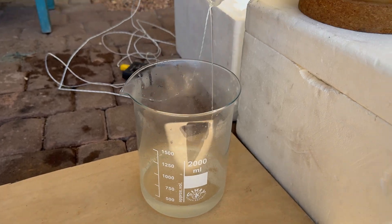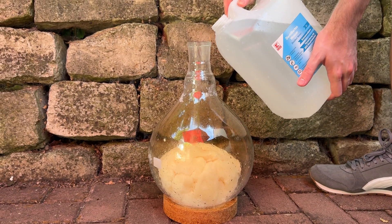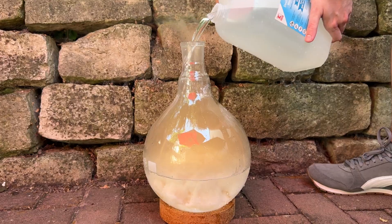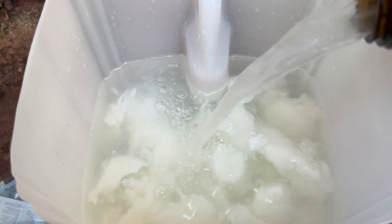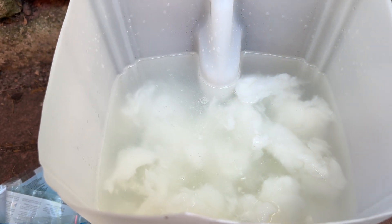Once done, I decanted off most of the nitrating mixture and then added a ton of distilled water. The main objective for now is to get rid of as much of the acid as possible, and after four washes with distilled water, I washed it another time in sodium bicarbonate solution.